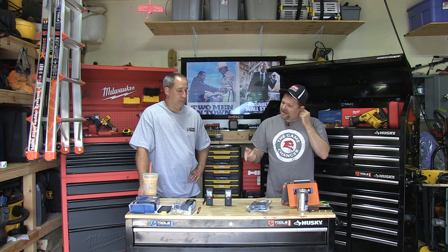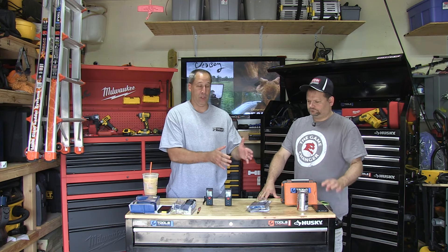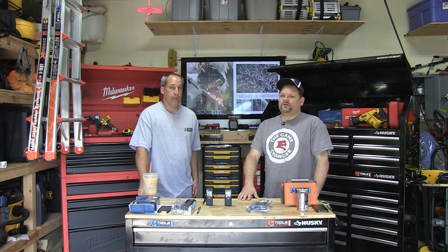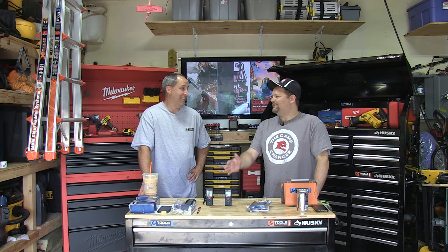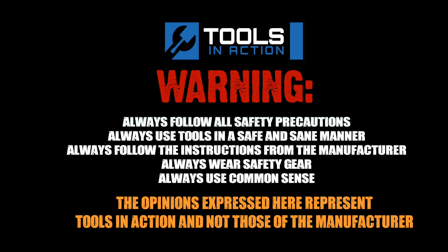Bosch is known among industry professionals — they really like them. When you buy a Bosch, you're buying professional quality. If this is too much and you just want something cheaper that just measures, they've got something for that. If you want something with more features, they've got stuff for that too. If you just want a tape measure, get a tape measure. Comment below and let us know what you think of these laser distance measures and if you have any favorites. Don't forget to click like and subscribe. For more tool action, go to toolsinaction.com.